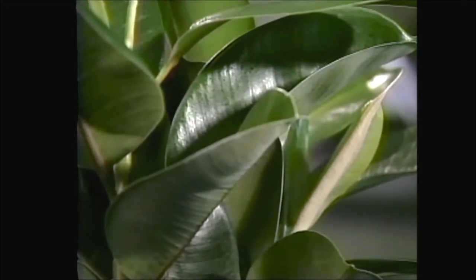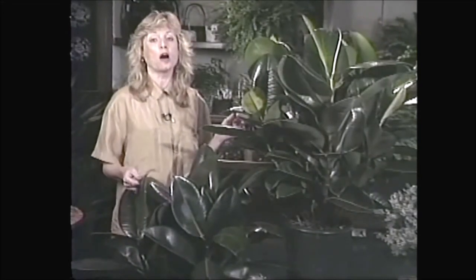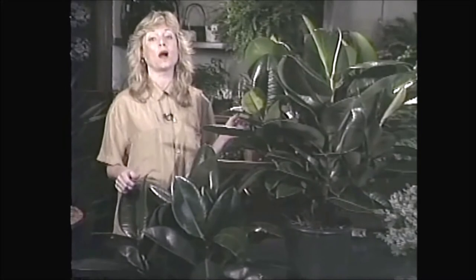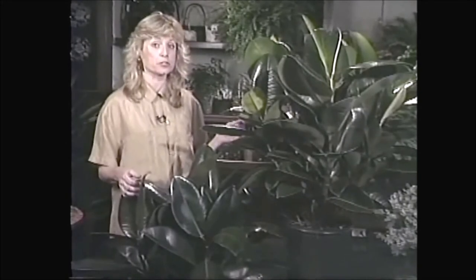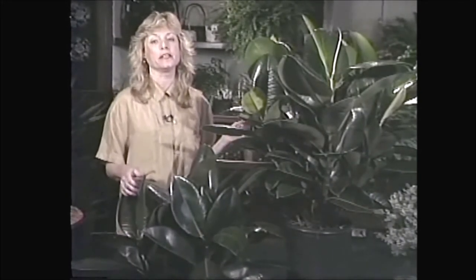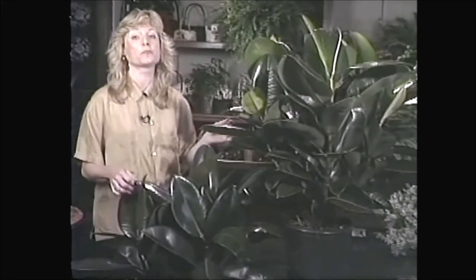My recommendation for light with rubber plants is to give them some direct sun, although they are quite tolerant of less light. Many people used to think of them as a low-light plant, but I personally would not classify them that way. They do tolerate bright indirect light, but if you put them in front of a sunny window they will be a gorgeous plant.